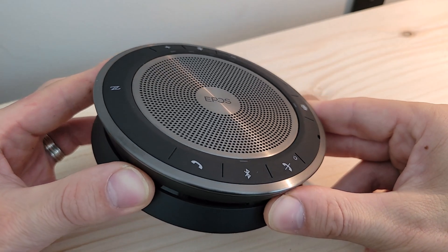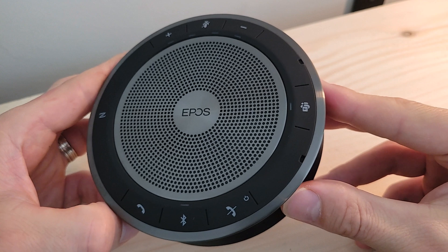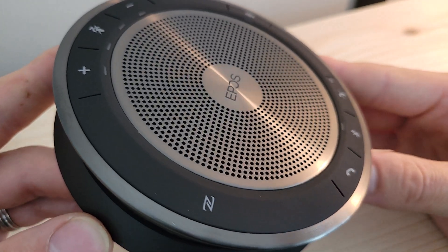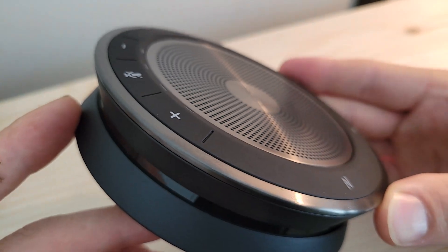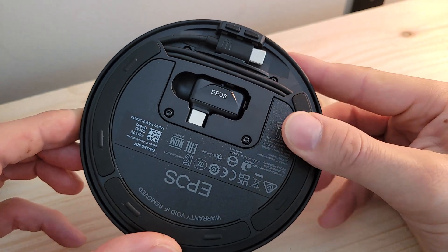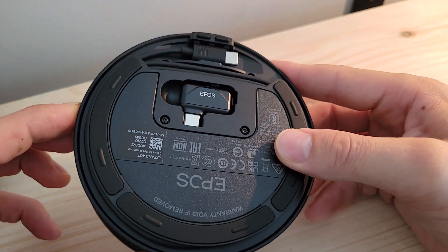The Expand 40T has an 82-foot range, takes up to three hours for a full charge, and has a 13-hour battery life. There is a three-microphone beamforming array allowing background noise to be filtered out and active voices in the room to be focused in on. The 40T brings mobility and flexibility with multiple options for connecting to a Bluetooth device or the PC.